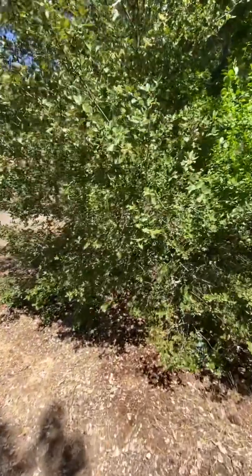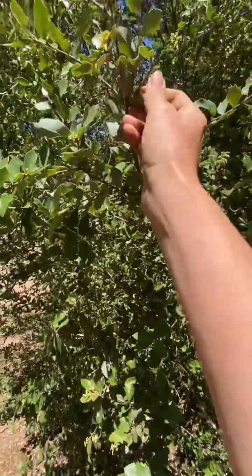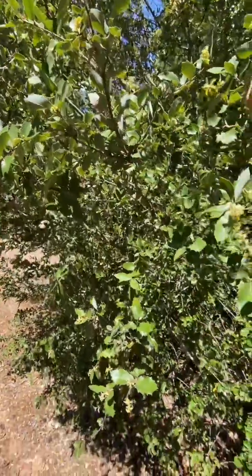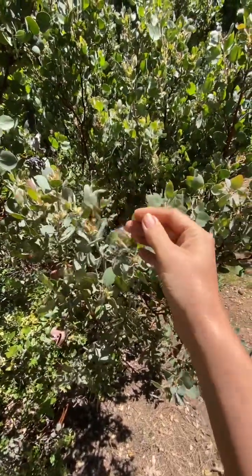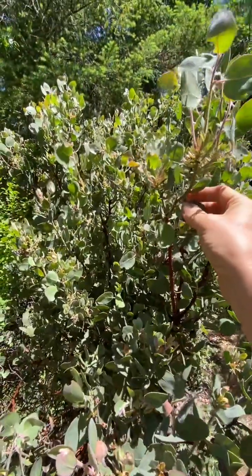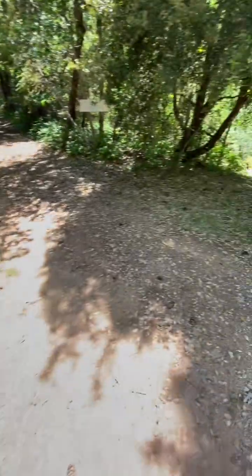This is a Live Oak here. It can have non-pointy and pointy leaves depending on if the deer have eaten them. And then this is Manzanita — so beautiful. I love Manzanita. These get little berries on them that have sugar in them that you can harvest and use. It's amazing. I have quite a bit of it.